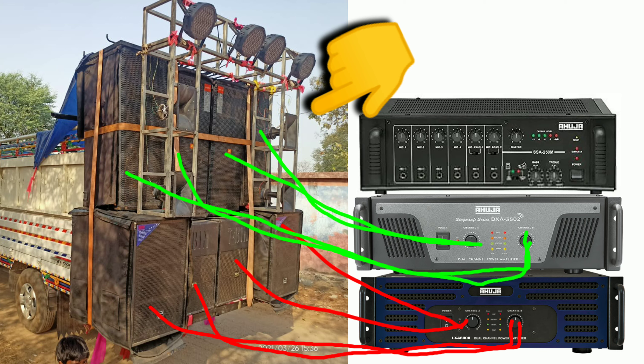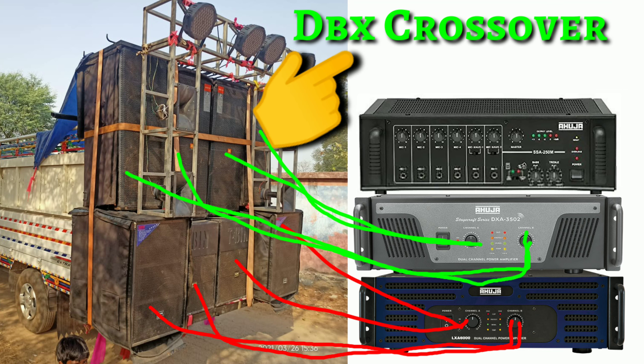Here are many areas for this type of setup. This type of top — you can use this type of top and you will get a good sound. On the bass side, if you use a 7000 auto amplifier you will get good sound and good bass. Here is the DBX crossover, Behringer mixer, and here you will see everything.